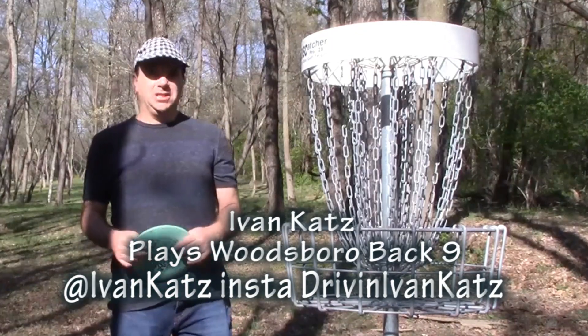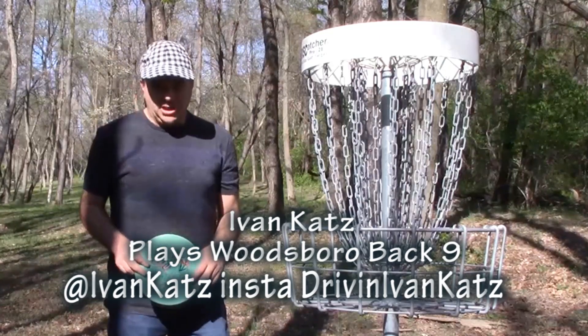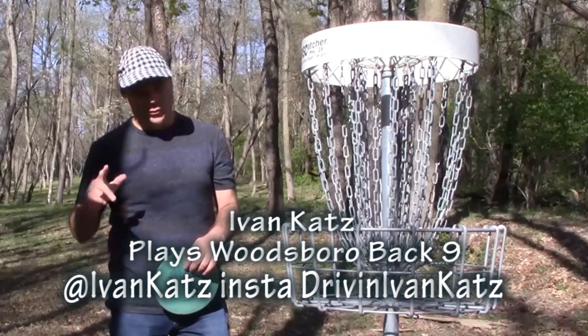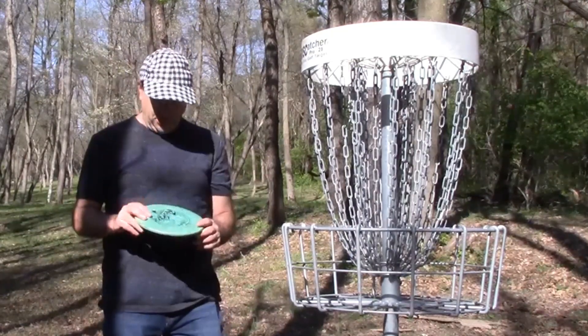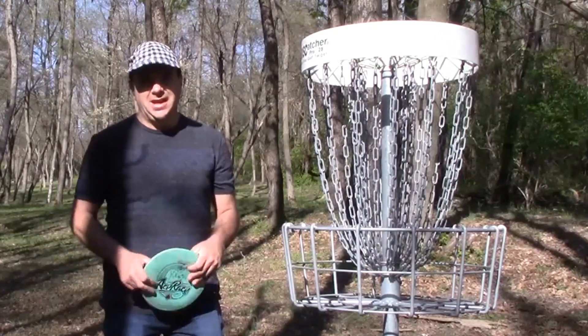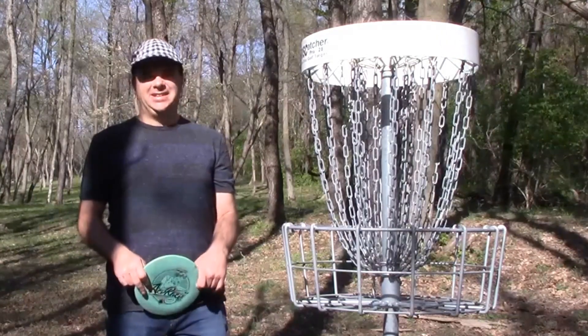Ivan Katz here at Woodsboro Disc Golf Course, just outside of Frederick, Maryland. I've already shot holes one through nine — look for the front nine elsewhere on YouTube. Today I'm playing the back nine, and I'm going to show you which discs I throw, why I throw them, and talk about how to play disc golf with some tips along the way. Let's get started.